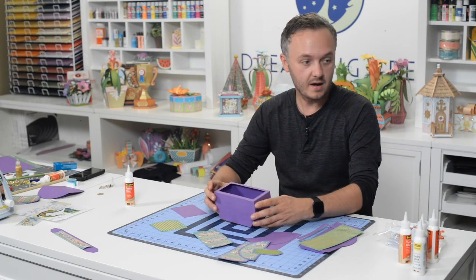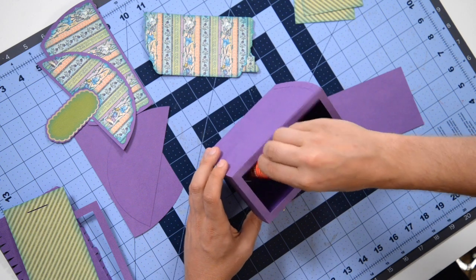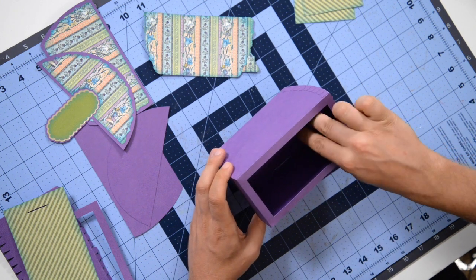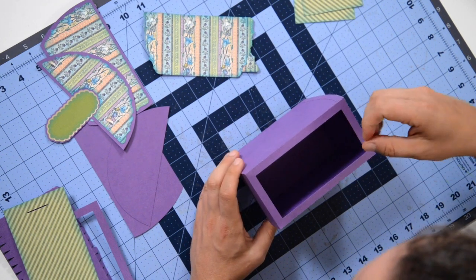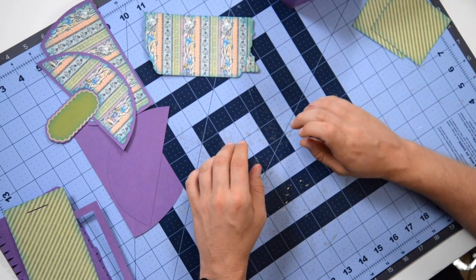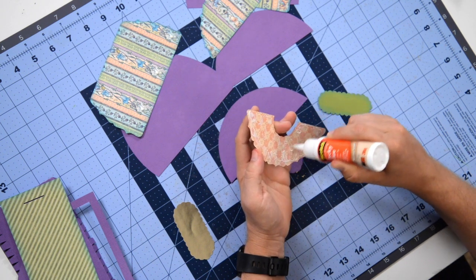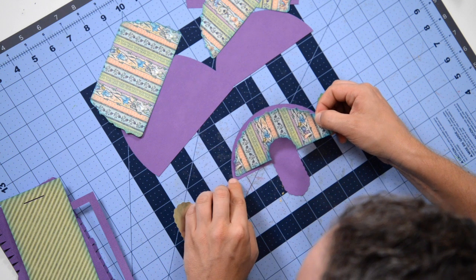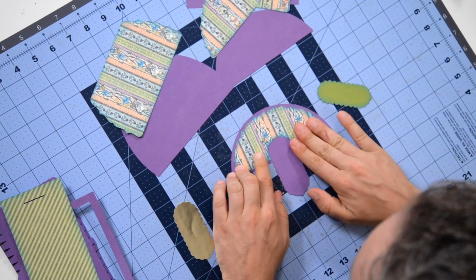We're going to put our liner in there, so take your glue and just a nice little line around the perimeter and a little bit in the center, then drop that right in and press it down. Now I made a boo-boo, but I will tell you what I did and what you need to do to avoid it — I'm going to edit this video so that you don't make any mistakes. Let's start by just putting our panels on. Get your glue onto this panel, and there are some little markers in the corners that you want to line up as accurately as you can, then press that down.